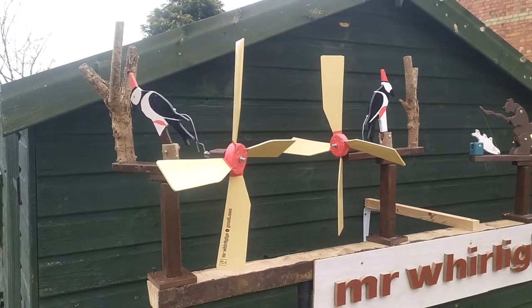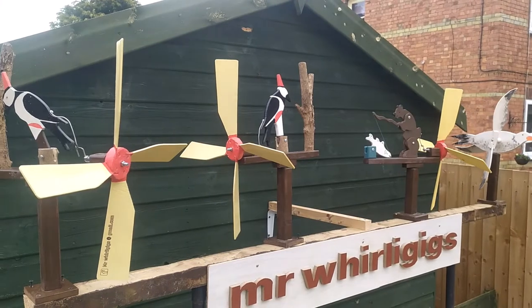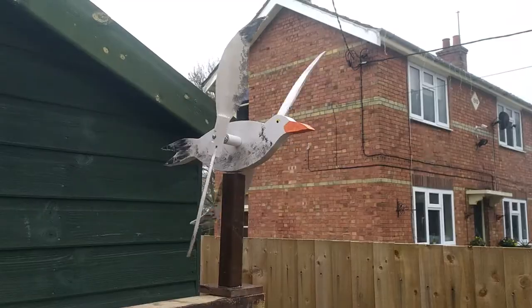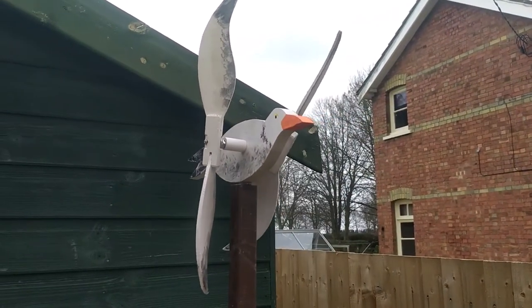Welcome to Mr. Whirlygig's collection of whirlygigs. Here we have Jonathan the Seagull. He's already sold unfortunately, but I can always make one to order.